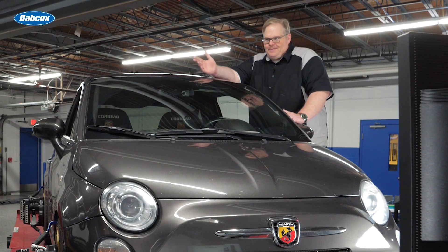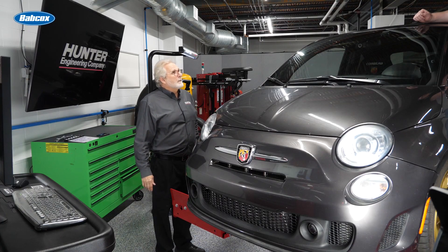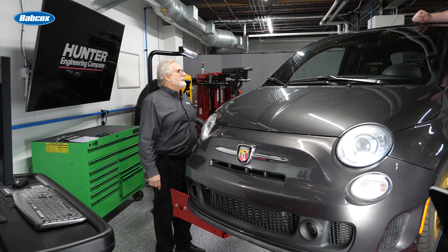So I didn't change the tow by that much — do I really need to be doing this? Well, for everything to work and work properly, yes you do. If you adjust rear tow — we did. If you adjust front tow — we did. They're going to change the output of the steering angle sensor, so because of that we need to reset the steering angle sensor.